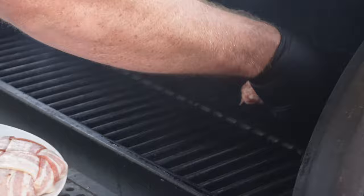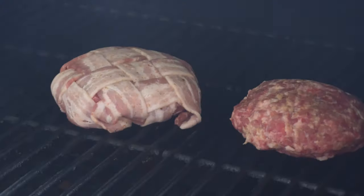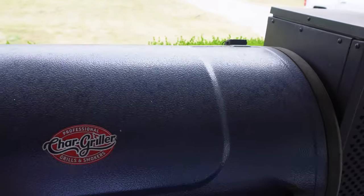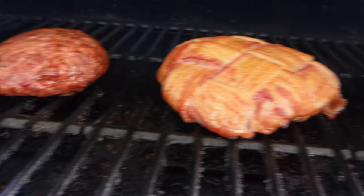Got the Juicy Lucy, our specialty, and the traditional smokehouse burger. We're about an hour and a half in — look at those.